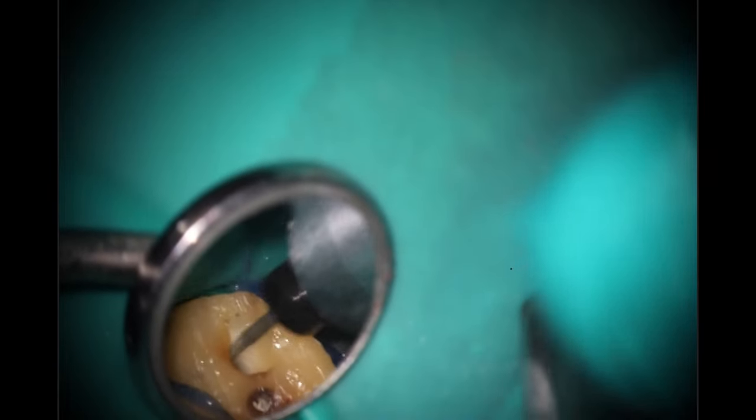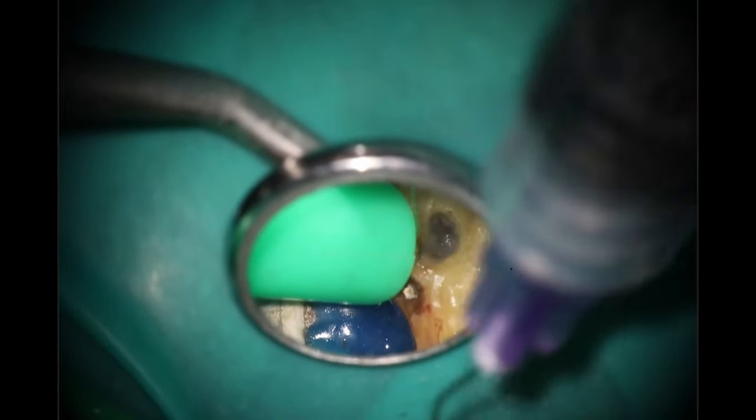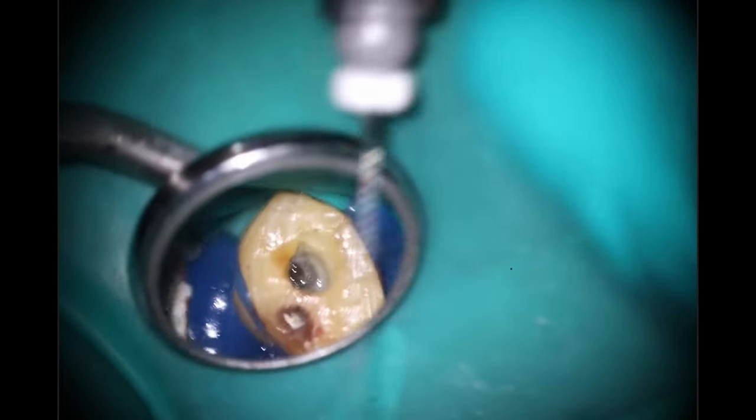I still remember when he was talking to the endo study club way back in 2010, talking about how he doesn't even use the stoppers. After working for so long, I can now tell the difference between an 18 and a 19 very easily just by looking at it. So rinsing it out here and I'm still having issues. First thing I'm going to do is go back with that 8C file and see if, since I've cleaned out the top of it, I can create a little bit more of a pathway to get down there. Going back in with the 8C on that MB — we're still hitting a wall.